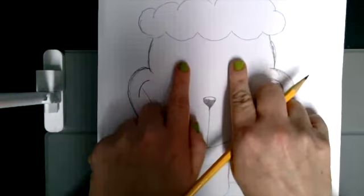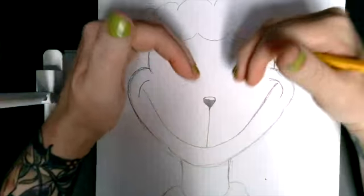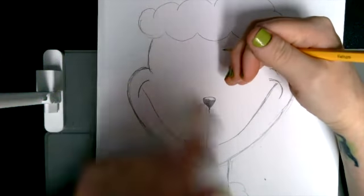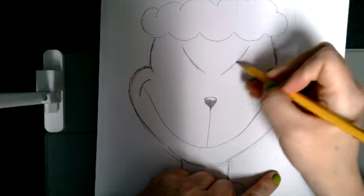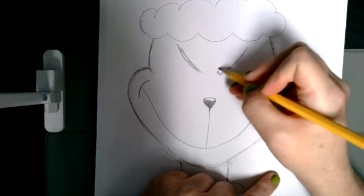Now his eyes are going to be right here on either side of where his nose is, and they are facing down in the middle to show that he's mean. His heart has not grown yet, so he's smiling, but it's not a nice smile. To start with that, we're drawing two diagonals going in towards the middle — these are going to be his eyebrows.